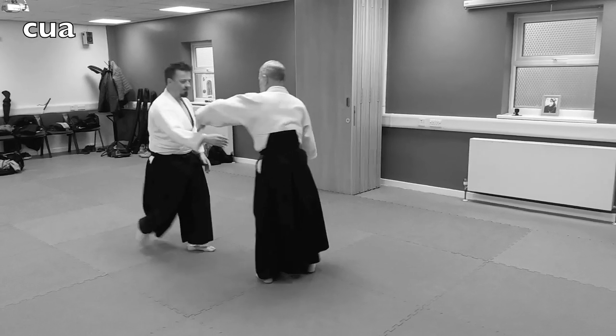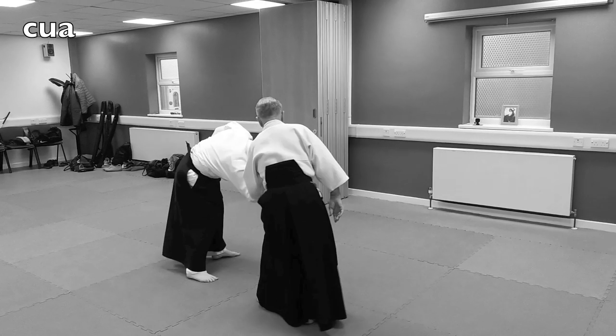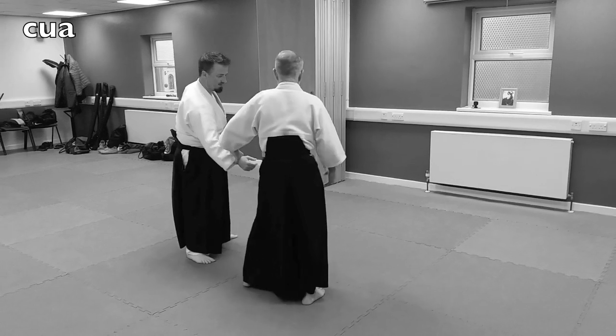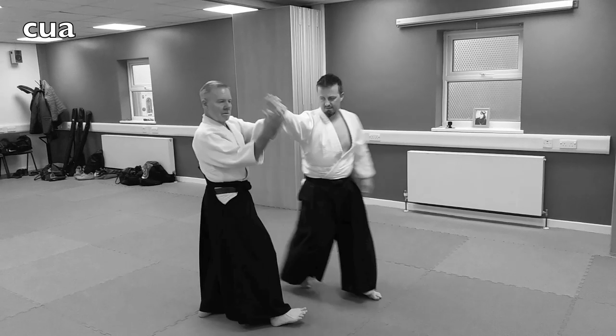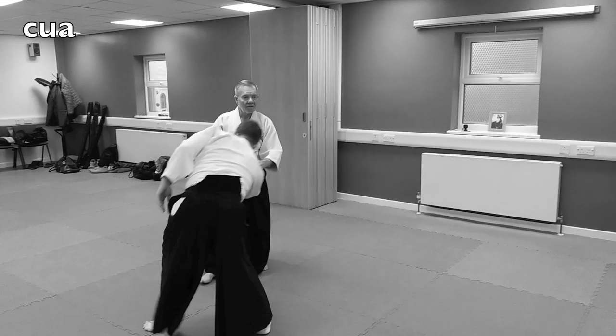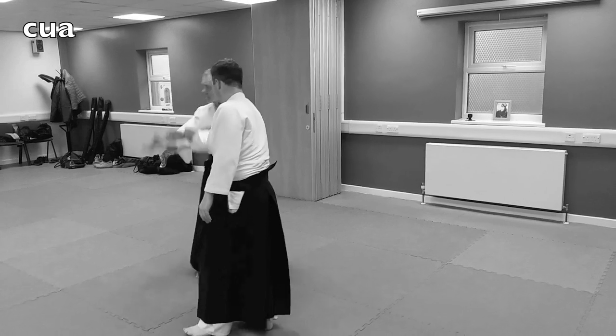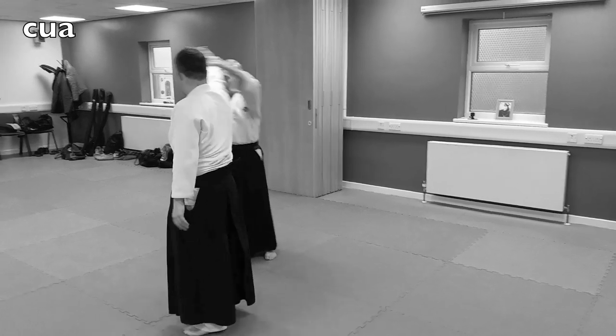So we're looking at that. This is Kodosh. This is shield. See this in arms? It's there, isn't it? Look from the guy. Shield.